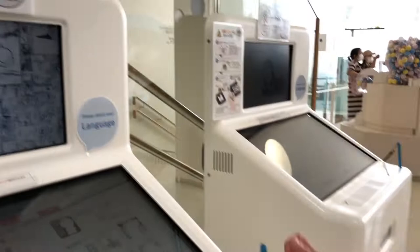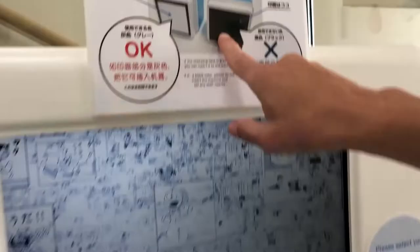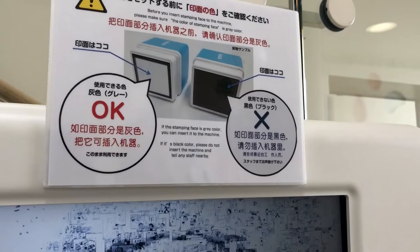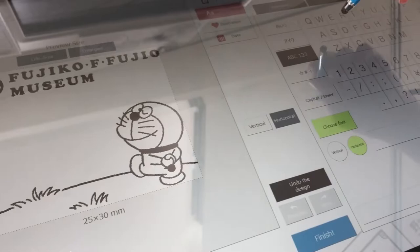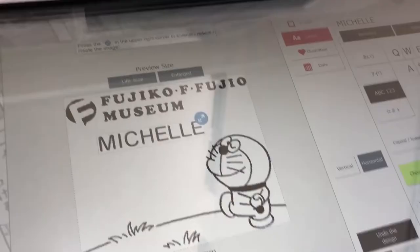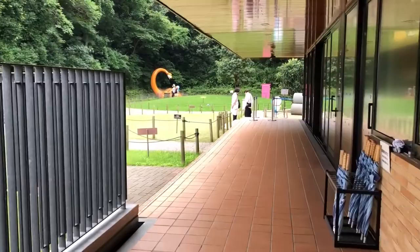You're making a stamp — you can get a stamp like this and design your own. For example, you can add letters, and then you can illustrate them with different things. You can put the date in it. They have a rooftop playground, so let's go see all the characters out here.